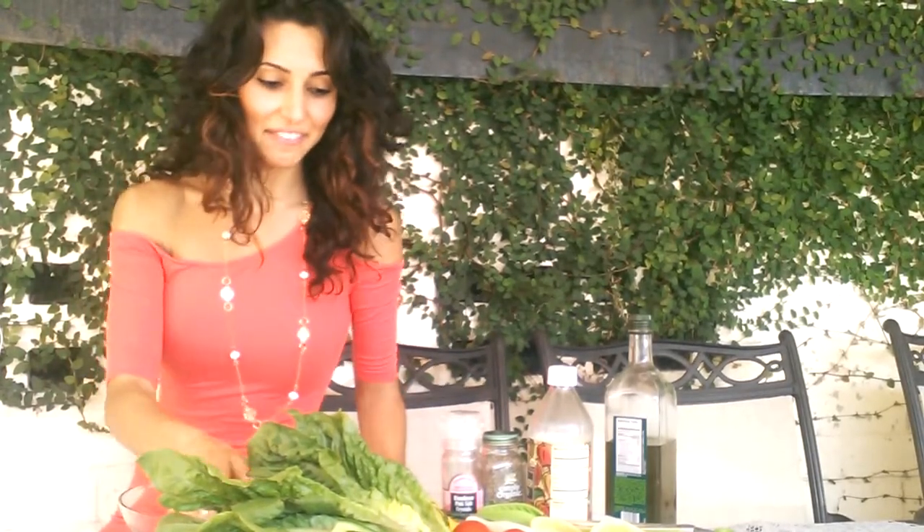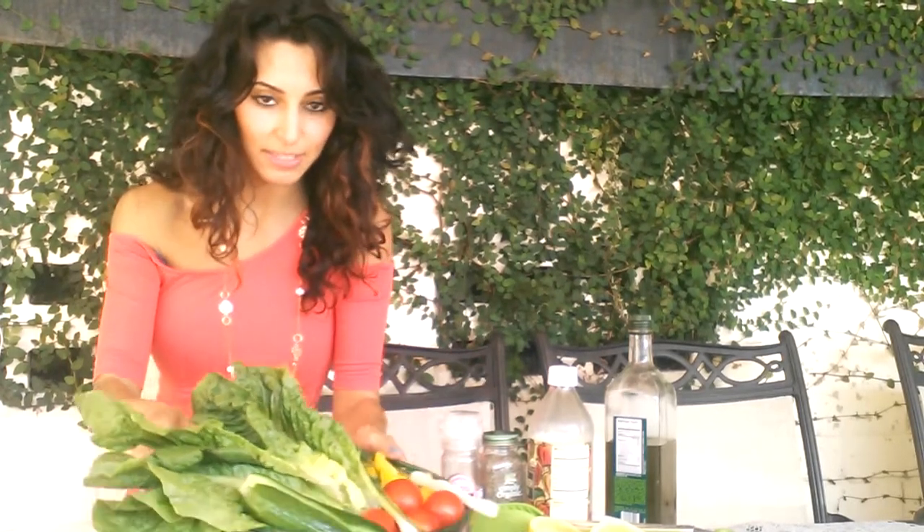Hello! I'm going to be making a big salad for myself today. I'm going to show you how I'm going to do that. And here are my ingredients.